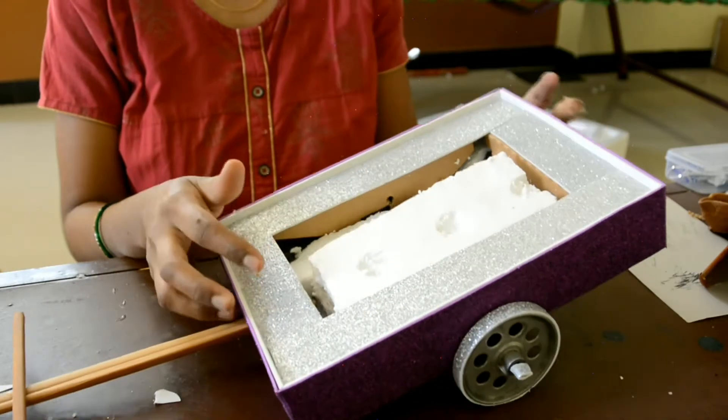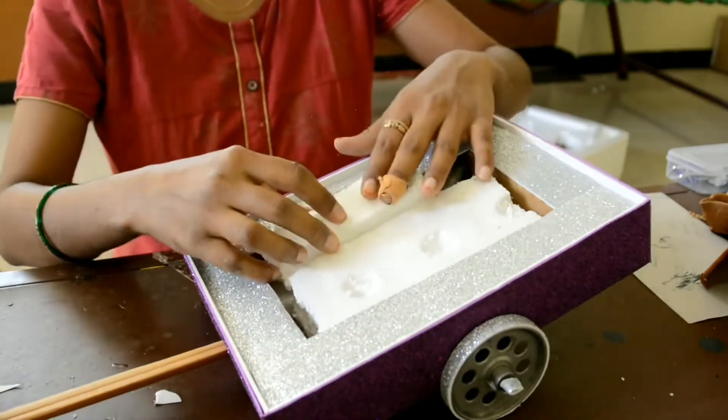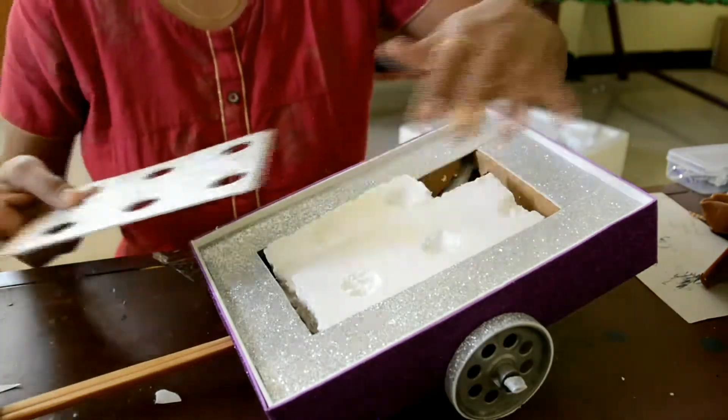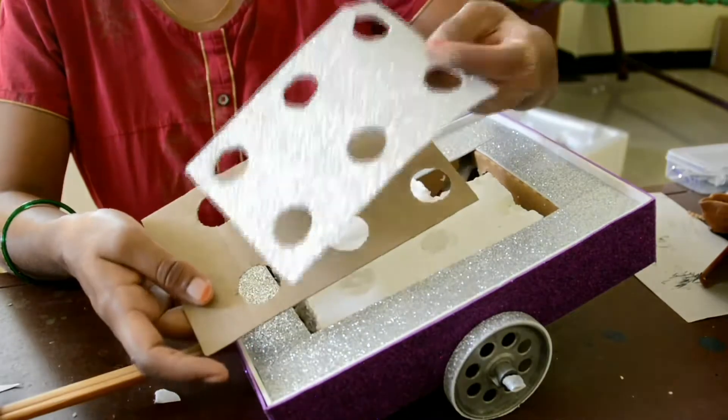Now for the inside part, I have placed some of those. And for the top layer, it is a cardboard with a glitter sheet sticked over it.